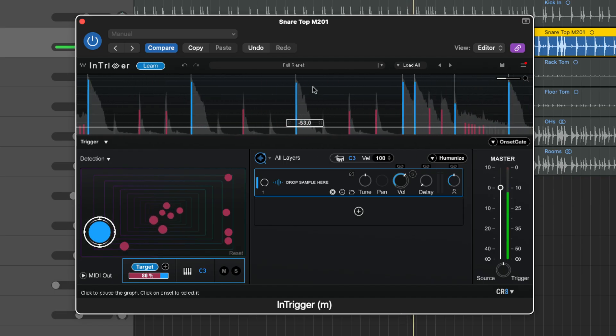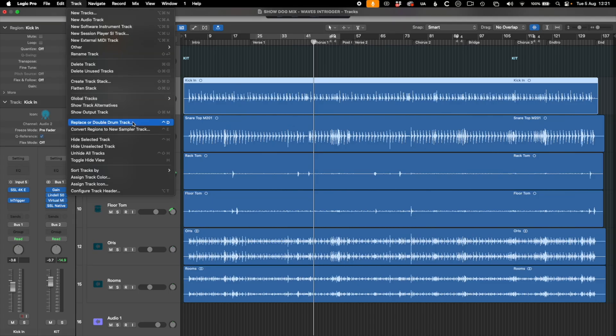Hello and welcome back to the channel. In this video we're going to be checking out the brand new Intrigger drum replacement plugin from Waves Audio. This is a bit of a different offering from Waves and I'm excited to check this plugin out because I do a lot of drum sample replacement when I'm mixing drums, and typically I'll use either the Logic built-in drum replacement feature or Slate Trigger, which is obviously the big dog in this particular field.